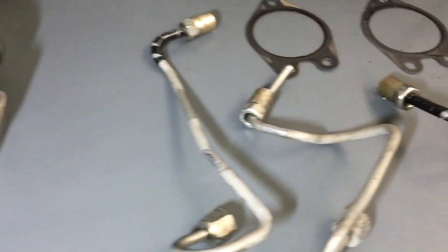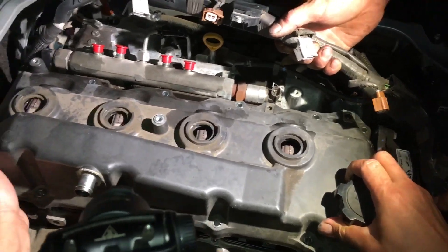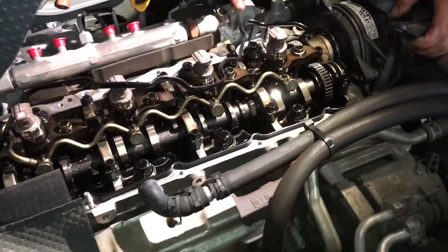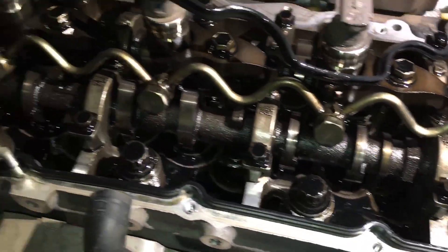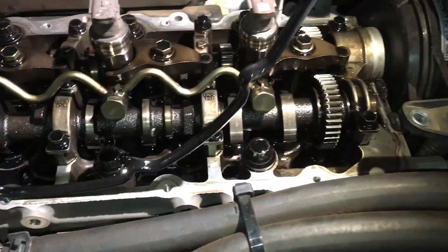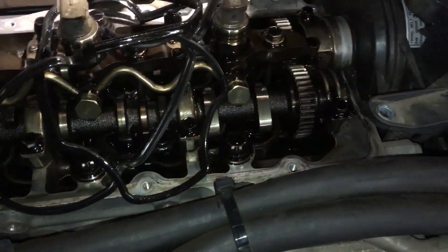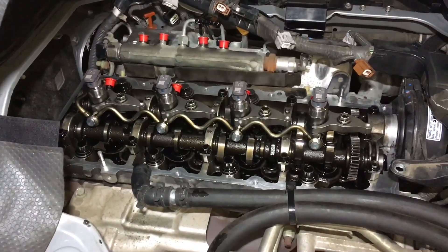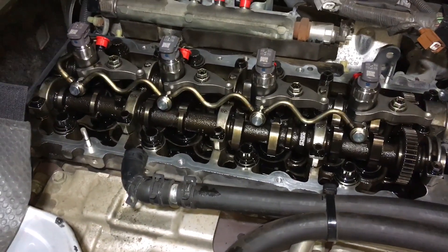We'll continue with the injector replacement. Here's the old pipes — they'll be getting replaced. All new gaskets. Three people on the job: one holding the loom, one lifting the valve cover off, and one holding the camera. Just show you what it looks like inside — guess what? Funny that, it's a 1KD — looks very much the same. Pretty clean in there, looks like it's had some fairly regular oil changes. We'll get rid of that gasket and do the usual clean-up on the head as per the other videos.